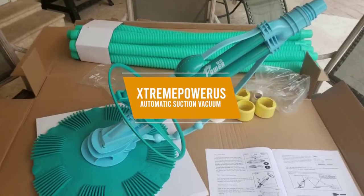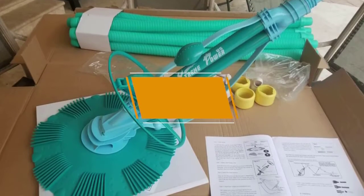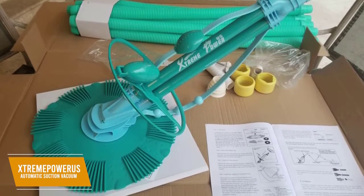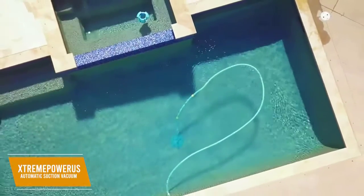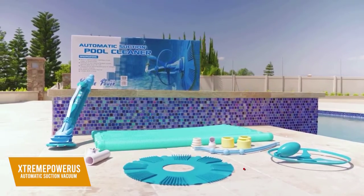The fifth product on our list is the Xtreme Power US Automatic Suction Vacuum. This is our best budget pool vacuum. The Xtreme Power US Automatic Suction Vacuum is a great choice if you want to skip the fancy features and get a pool cleaner that will help with routine maintenance. At about $115, this pool cleaner excels at scrubbing away algae, dust, and fine dirt from the bottom and sides of your pool.